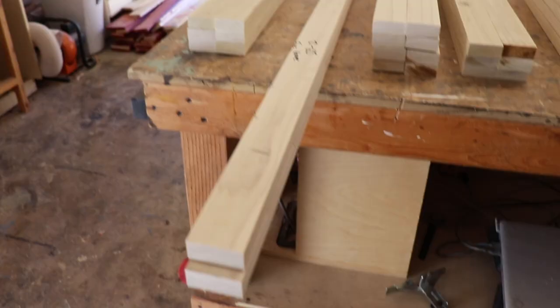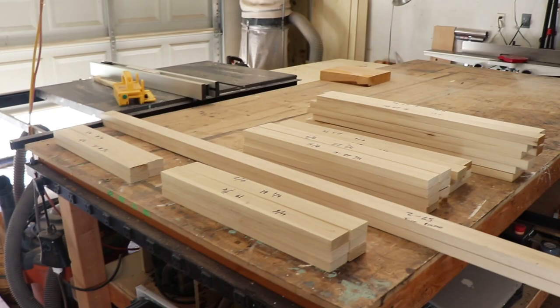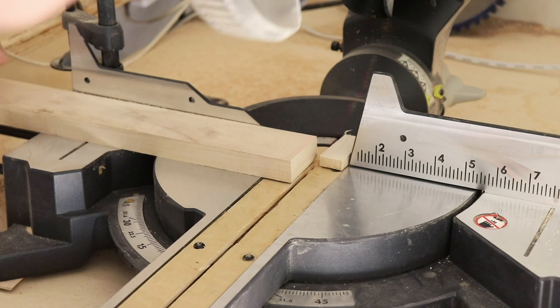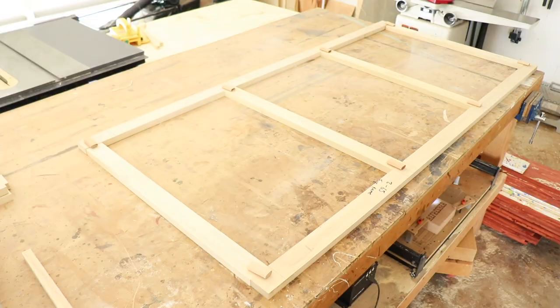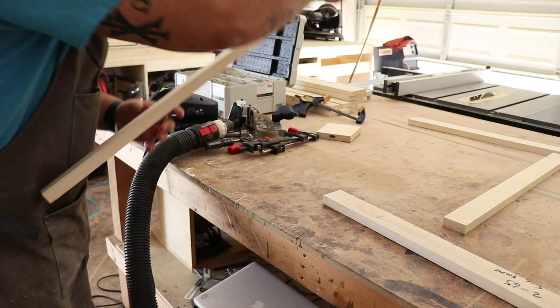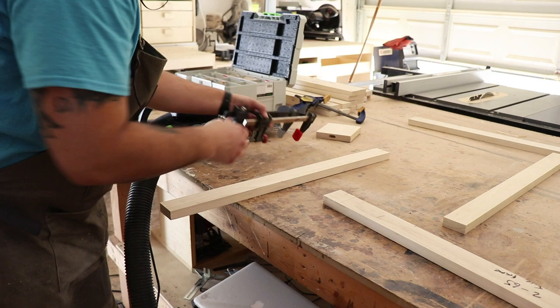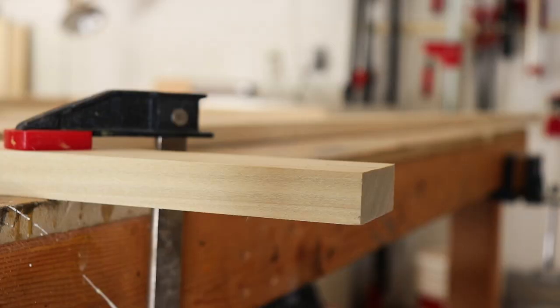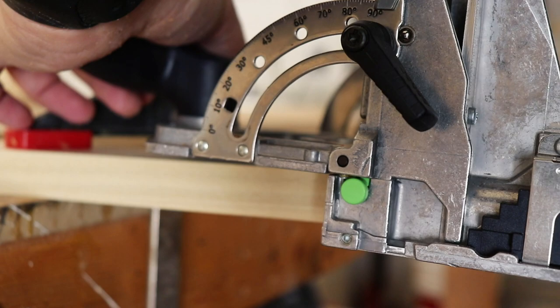After I had everything rough cut to size I went to my table saw and started to cut every part to width. You can see all the parts laid out here. I went back to the miter saw and this time I started to cut things to the actual size. You can see the face frame is coming along here for the three doors, and then I decided to use my Domino XL to make this process quick and painless.